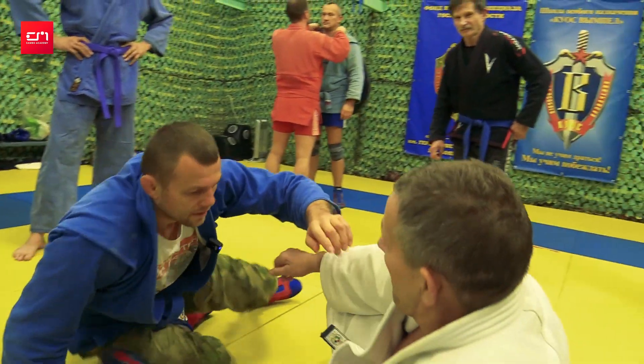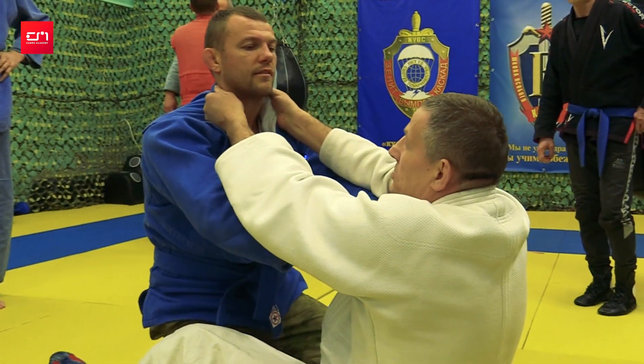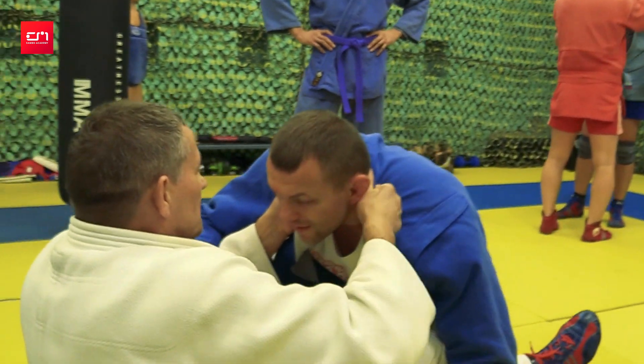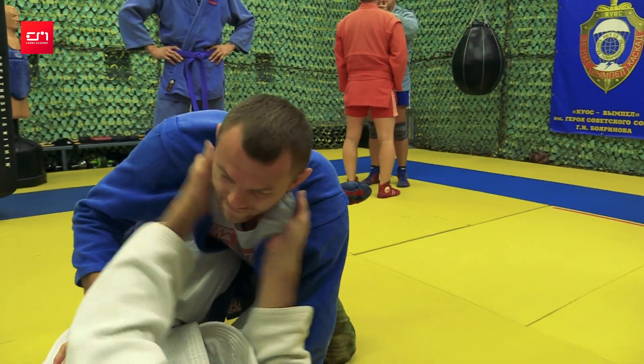Can you do it from guard? I need to fake — if I just go like this it's not going to happen. I need to show some kind of move first. When I don't let him get up, I use my knee against his ribs and hold him with legs and arms.